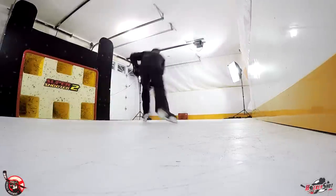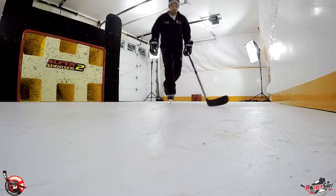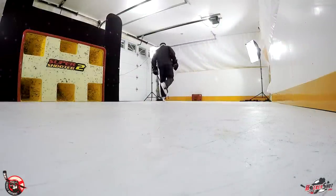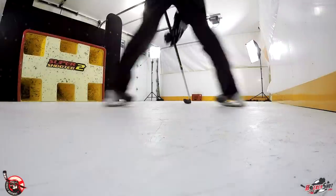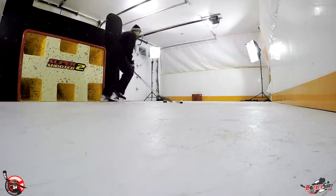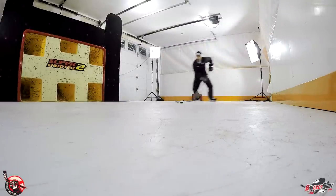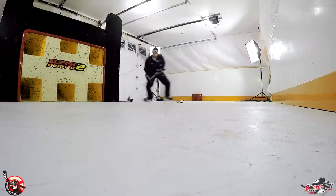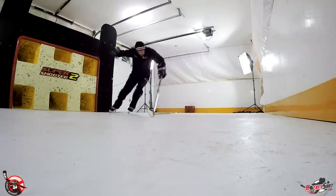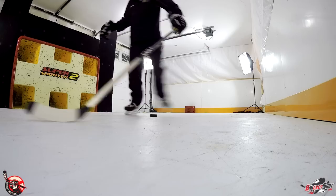Alright, so the ultimate question: what does synthetic ice feel like and does it feel like normal ice? The answer is no, it doesn't feel exactly the same as real ice, because nothing will ever match the feeling of sharpened steel cutting through ice. It is a pretty good substitute though. The biggest thing you're going to notice is that it's a little bit slower, so you have to work a bit harder when you're skating on synthetic ice. The second thing is that your skates get dull a lot faster. My biggest recommendation is: as long as you have sharp skates, you can do anything that you can do on ice — stops, starts, quick feet stuff — you can all do those.